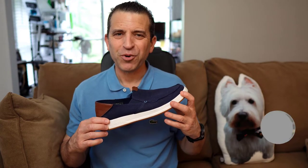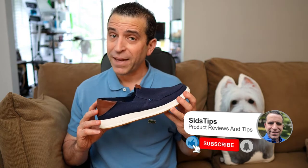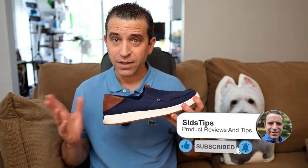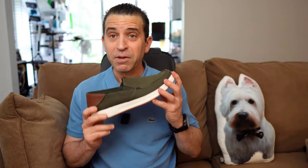Hi, welcome to Sid's Tips. Hope you're having a great day. A little while back I did a review on this Kuru Pace shoe and really liked the color navy. I was taking a look at the website and noticed they have a limited edition color, so today I want to share with you about that limited edition color.